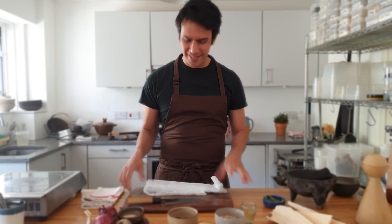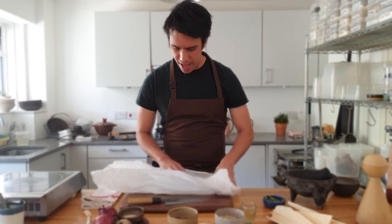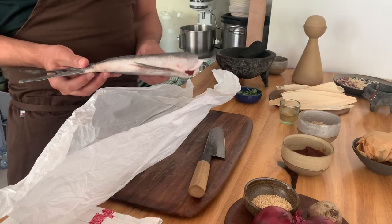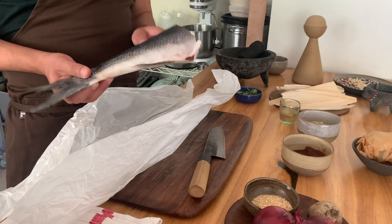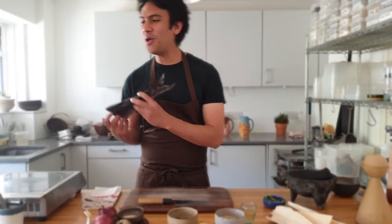Hello everyone, welcome to our home in Lancaster Gate here in London. As you might know, we're making some videos to support our favorite producers and suppliers for you to be able to make really simple Mexican food at home, but also to get these incredible ingredients. Today we've got an amazing aged sea bass from Sea to Sea — our friend Leandro Carrera has been aging this — and we're going to be making ceviche tostadas.